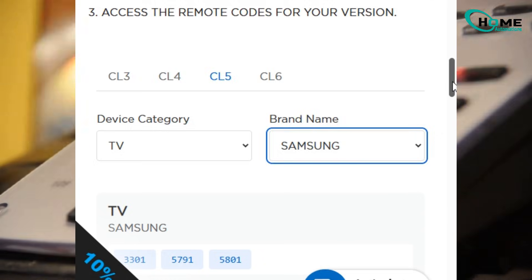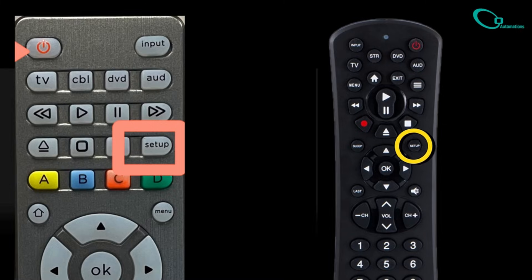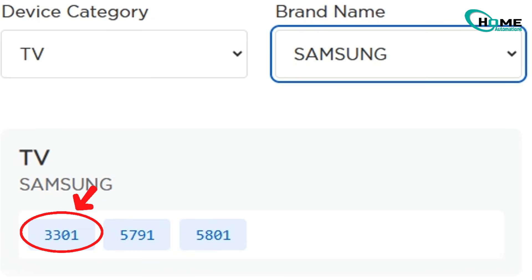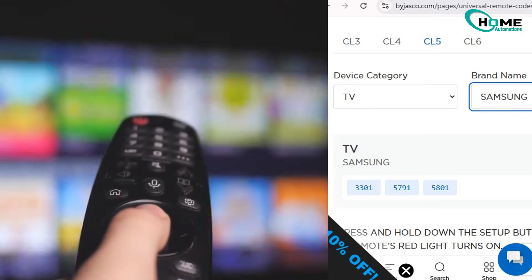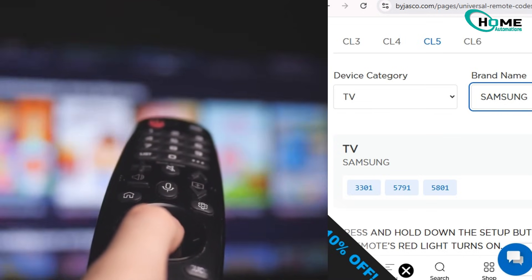Now let's enter the first Samsung code: 3301. Hold down the setup button until the red light turns on, then tap the TV button once. Now enter the code 3301, then press power to test it. If your TV turns off or on, you're set. If not, just move down the list and try the next code until one works.